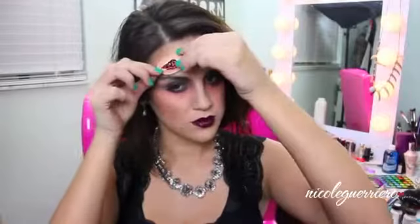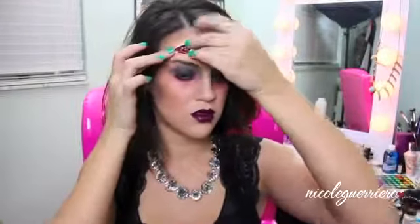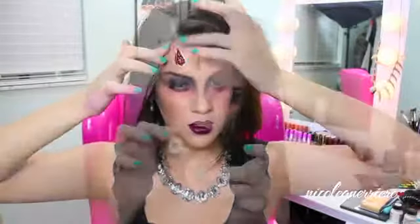I'm going to use these glue-on prosthetics — I got these from the Halloween store for about six bucks, and three came in a pack, so it's a really good deal. Figure out where you want to place them, rub the makeup off your face so they'll stick easier, put some spirit gum on the back, let it dry for a second, then hold it on there for what feels like forever. Just keep holding and I promise it will stay.